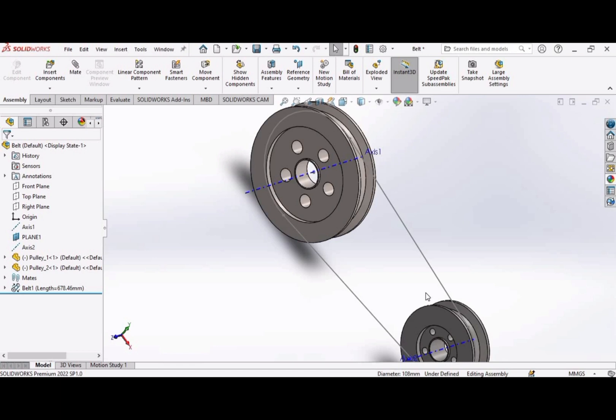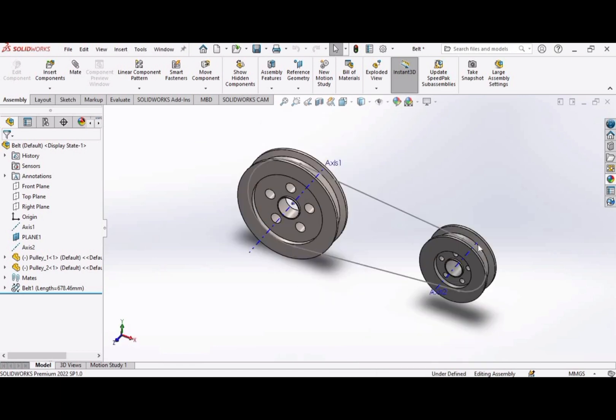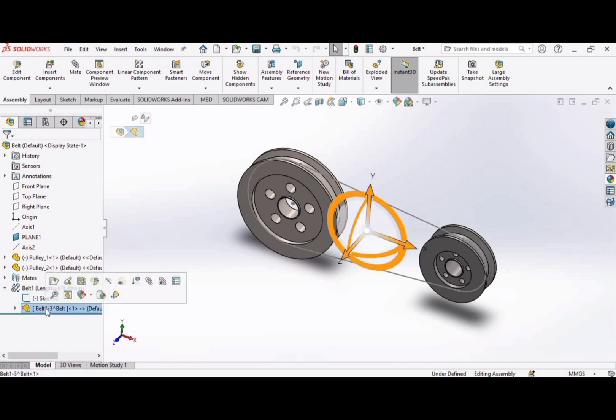Now let's hide the two axes — axis 1 and axis 2. Select this axis and click hide. Similarly select the other axis, axis 2, and click hide. Now extend this bar and click here, and select this open part.